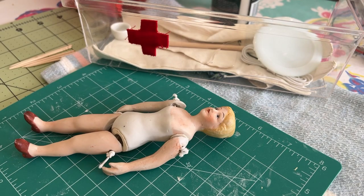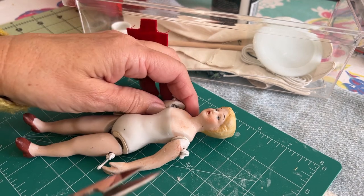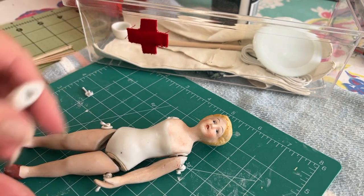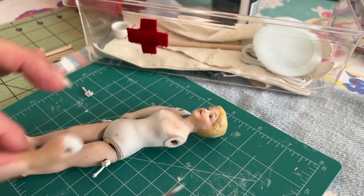I'm going to cut her bad string off. Poor dear just couldn't tolerate another day in the hospital.